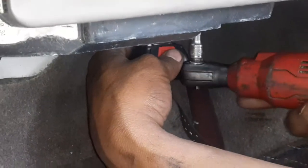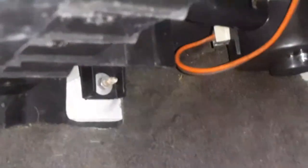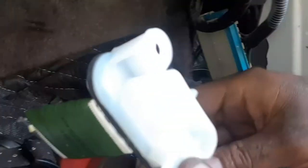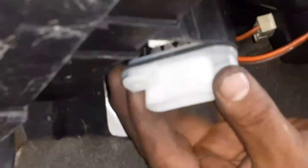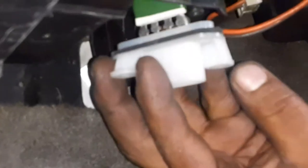Now we're down to the actuator — it can drop in and out guys, see. There she is. That's the old one, here's the new one. You want to put it on like this — this one in the back goes this way, and this one in the front goes that way.